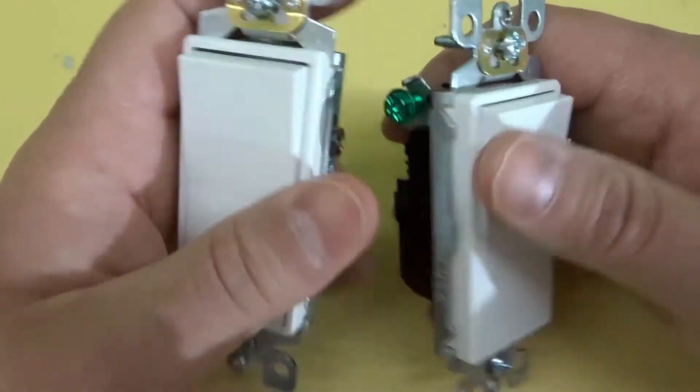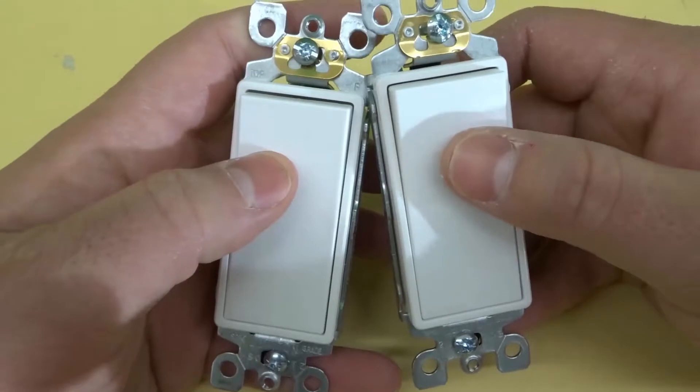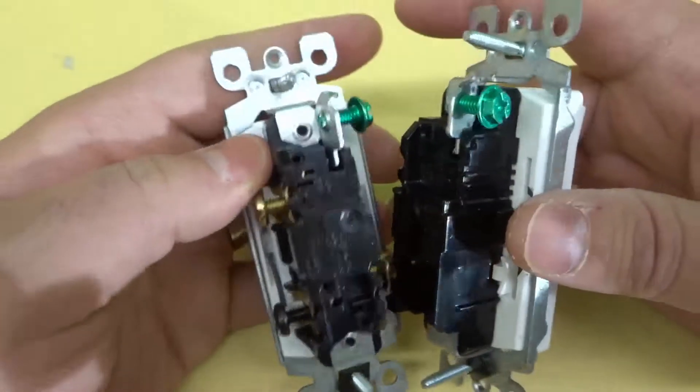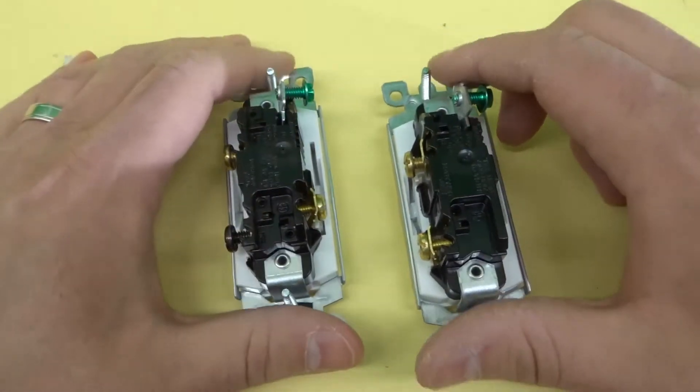From the front, they look the same — there's basically no difference. And when they're installed, you're probably not going to notice a difference between the two at all. But for the person that's installing them, for the electrician that's installing them, there is a significant difference.